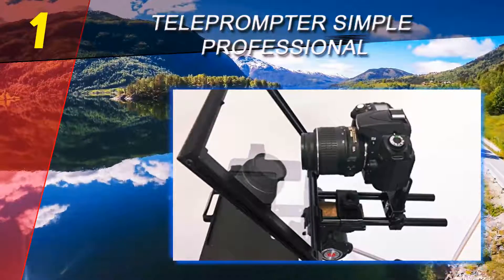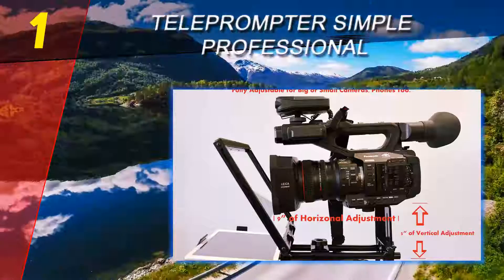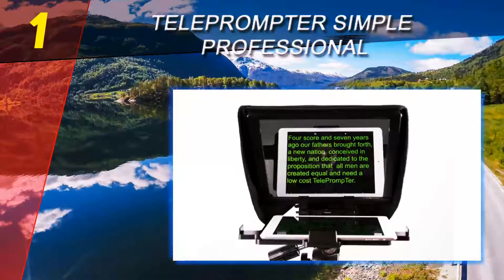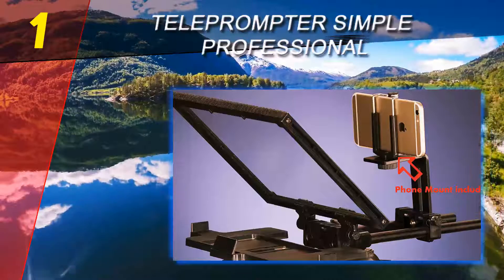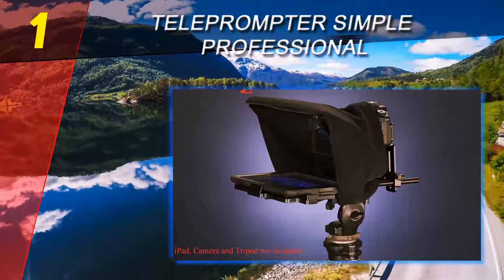One reason why this is clearly a superior product compared to its competitors is the build quality, which isn't as basic as similar models. The teleprompter feels sturdy and well-constructed, though a proper carrying case would have been a nice addition to simplify transporting. Taking everything into account, the Catty Buddy teleprompter represents a solid investment.